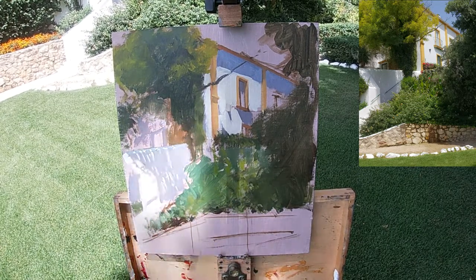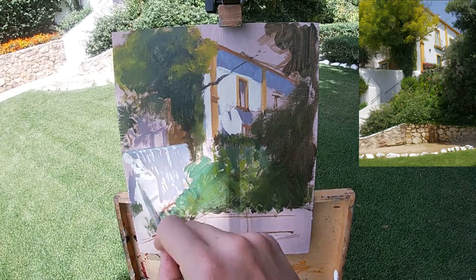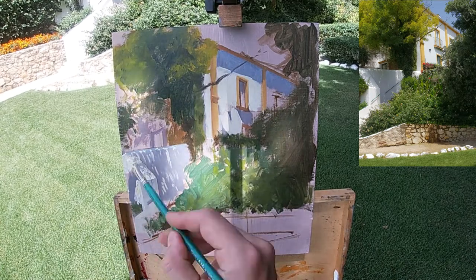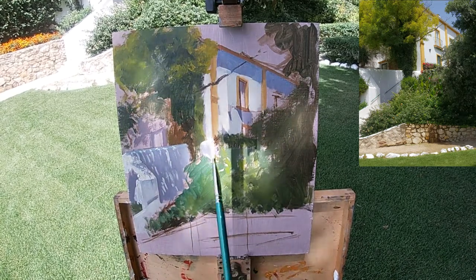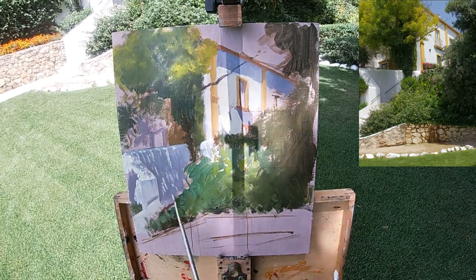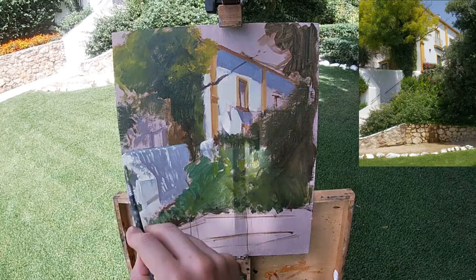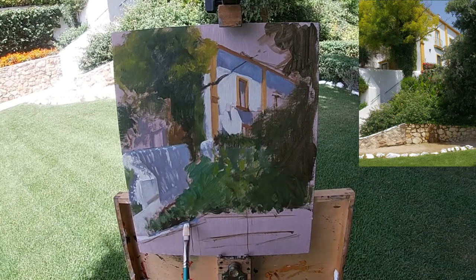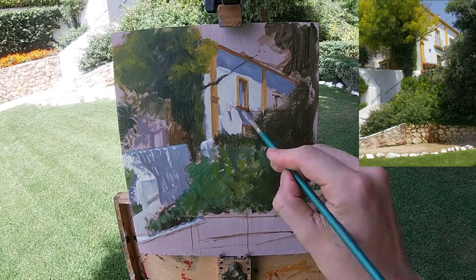Once I have all the big areas of the composition massed in, I'm then going in with some smaller brushes to pick out some of the subtler details within the shadows, refine areas of the contour, and pick out highlights or shadow shapes within different areas of the painting.